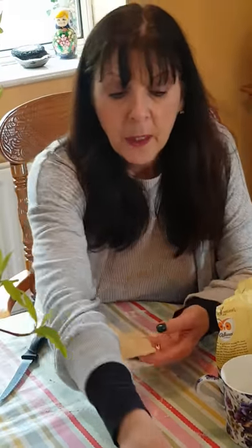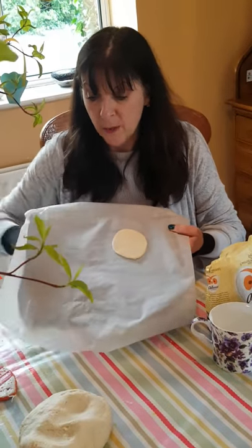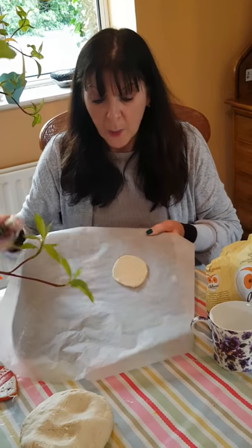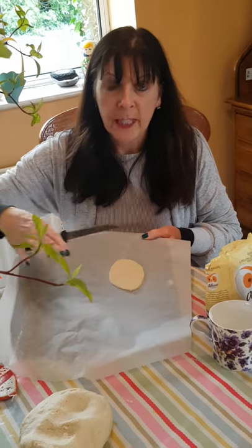Then place your shapes on your baking tray on a piece of baking parchment. If you don't have any baking parchment, just cover your baking tray in flour and place them on that — that works fine.